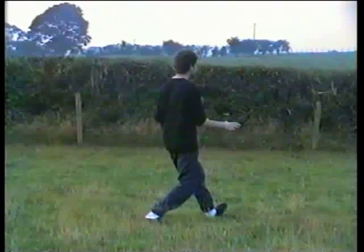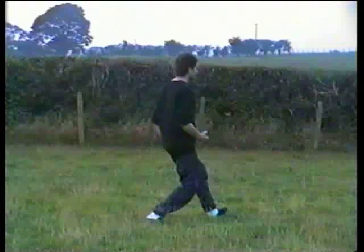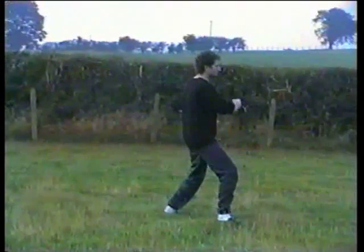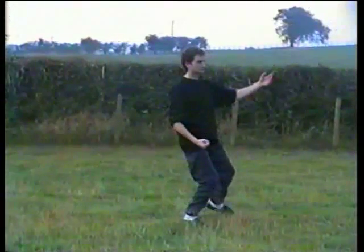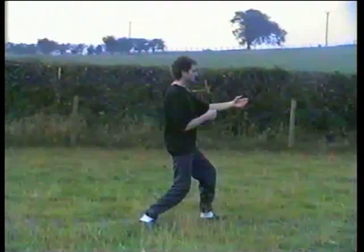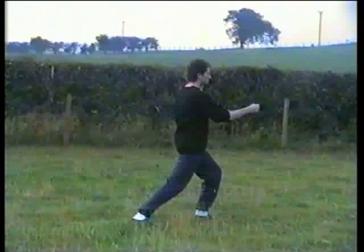Shift the weight back, turn to the corner, both arms come down. As you move the weight into the left, gradually make a fist, bring the right foot up. Step to the other corner, across your body with a fist to right thigh, left hand behind neck. Step forward with the left foot and as you shift the weight, punch to the solar plexus, left hand just behind the wrist.